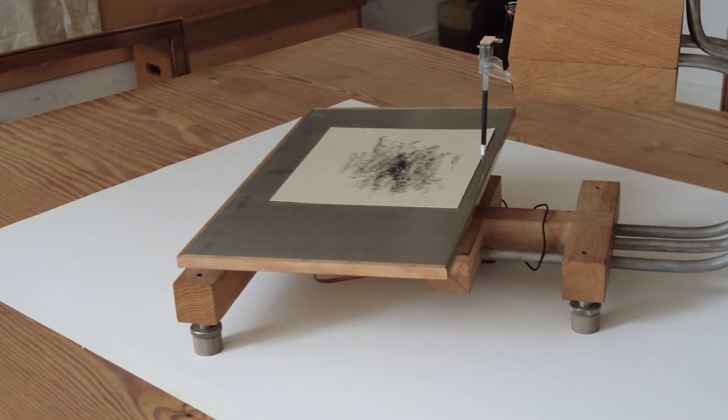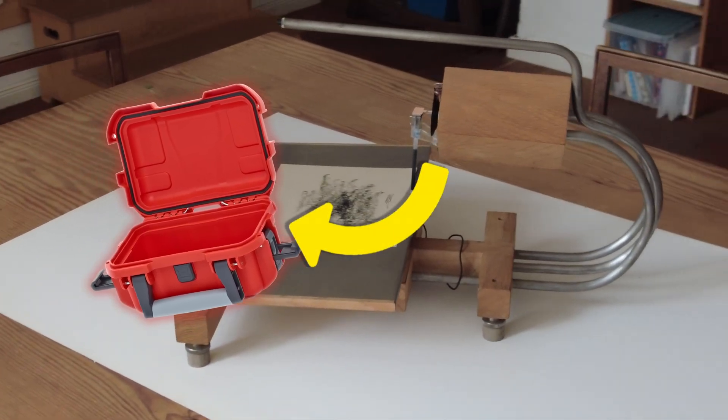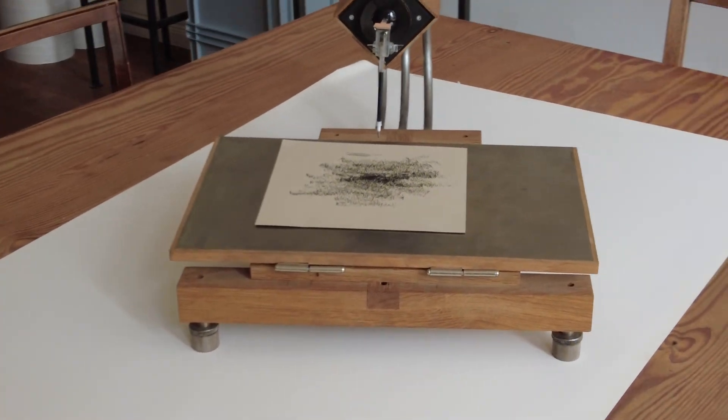Maybe it's time to rework the principle of the machine and build it into a small red box. However, first of all the record lathe has to be finished. See you in the next episode where I will be sharing more of the process of the recording and cutting lathes.